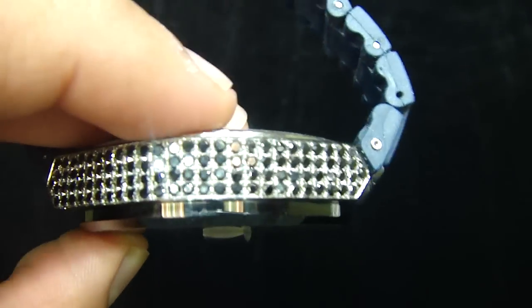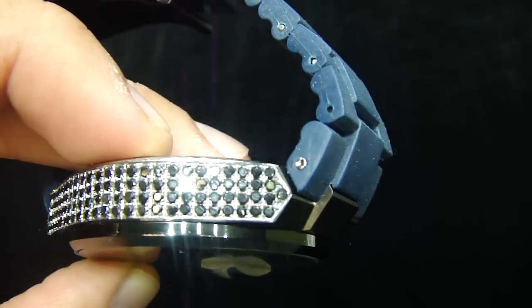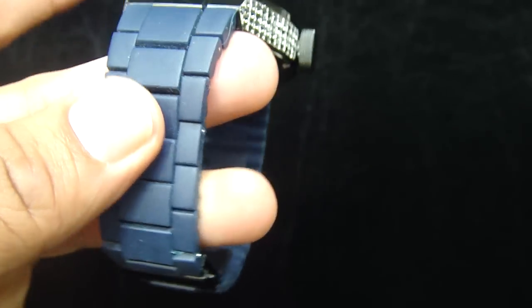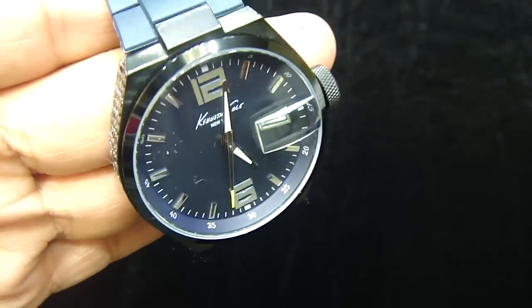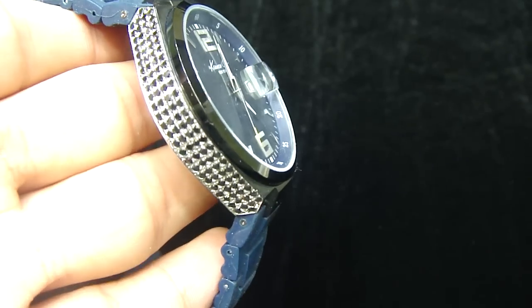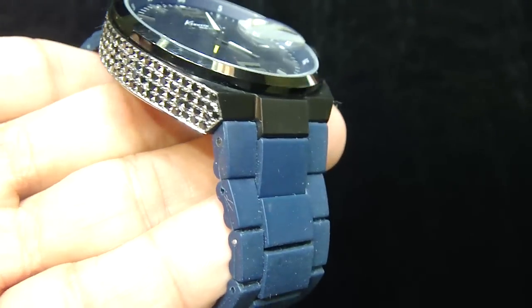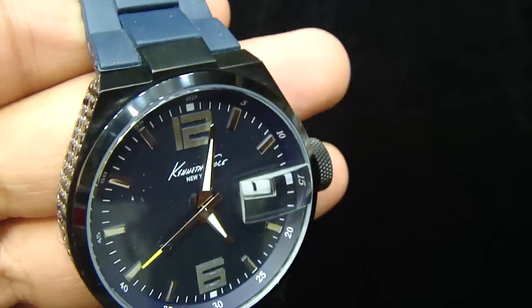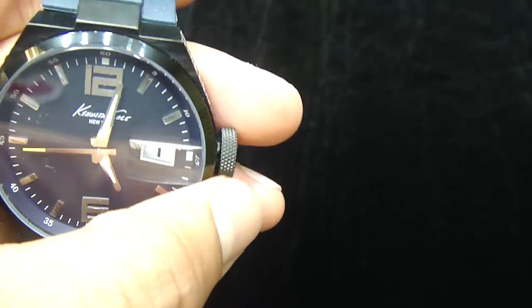We can ice out any watches, any size, any place you want, as long as it's real stainless steel or real gold or silver. You can put an iced out banner on this to make it look more different. An iced out Kenneth Cole from the side, giving you the touch of the black on the black. We're going to ice out more stuff on this Kenneth Cole later on.